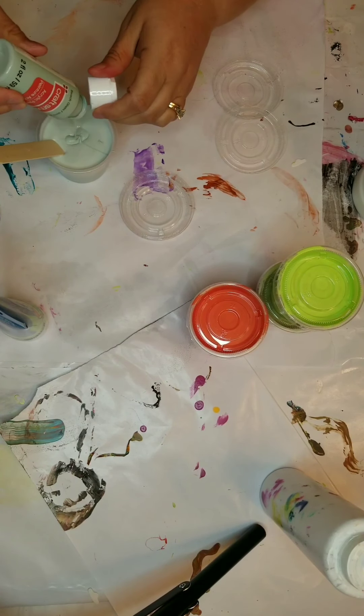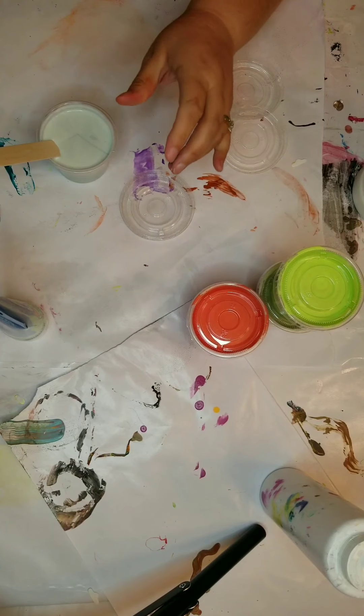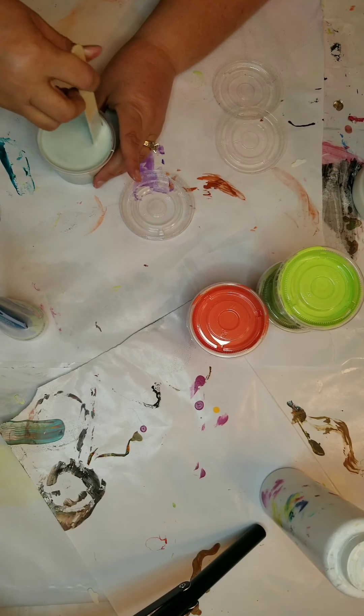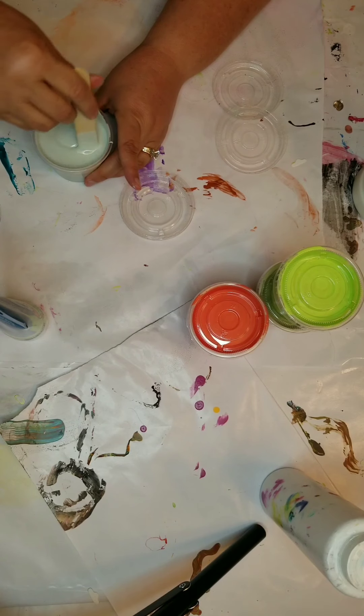As I was mixing, I realized I needed a little more paint, but it was still a ratio of one to two — not enough to change the ratio. I don't ever actually measure; I eyeball it, which is also how I cook — I very rarely measure.